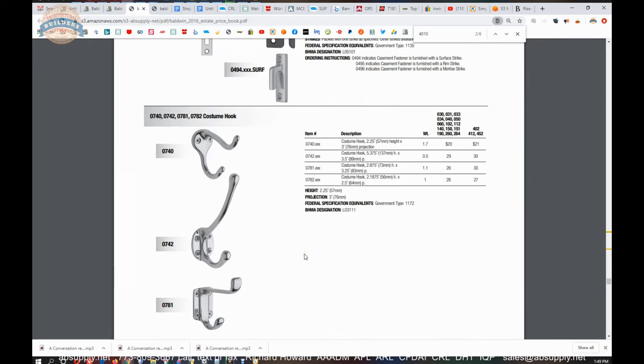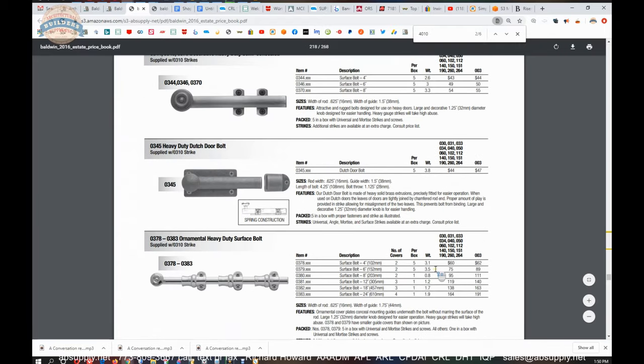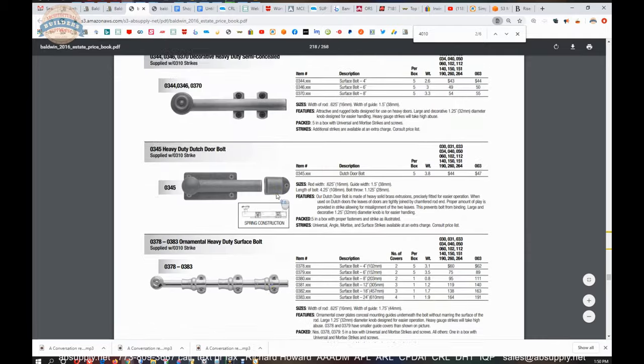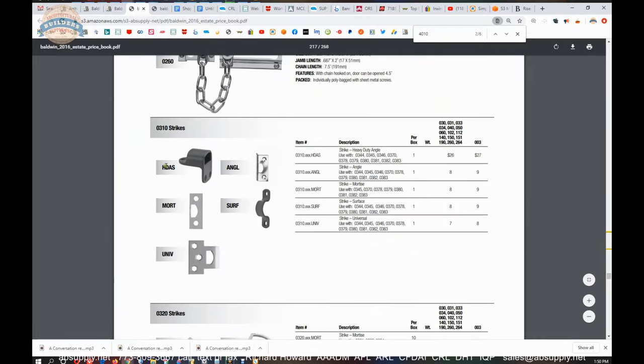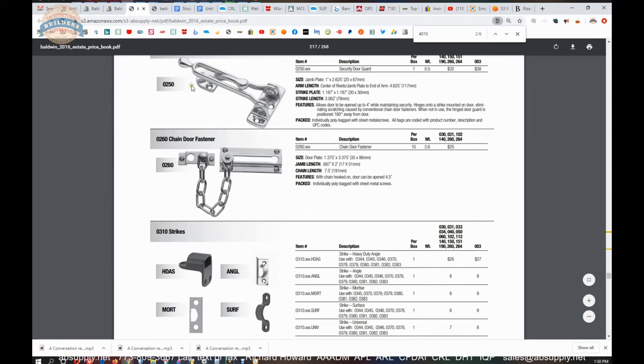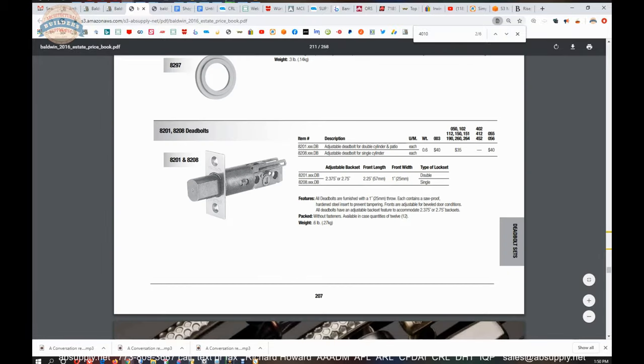The Baldwin catalog is very handy. They also have push plates, other flat goods, and a variety of other finish hardware. Generally what we like to do is take an order from a client for their passage and privacy sets, the keyed locks, the front door lock, and then trim out the rest of the hardware in Baldwin because it's going to be of the same very high caliber fit and finish. There are also Dutch door quadrants, surface bolts, door guards — neither of which are fire rated — as well as doorbell buttons and knockers. Let's wrap up this video on camera.